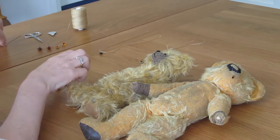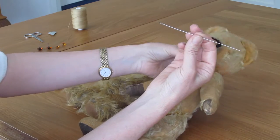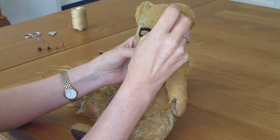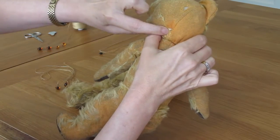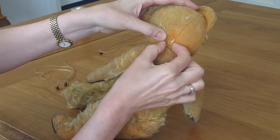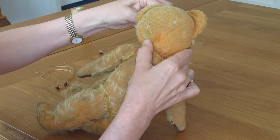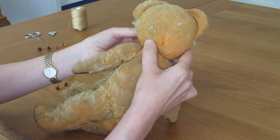You now need a dull needle — or a very long needle. You need to insert it into the bear's head where you want the eye to be placed and exit it around here. You can actually see on this one, this is where the original eyes were attached. Pull that out like this.